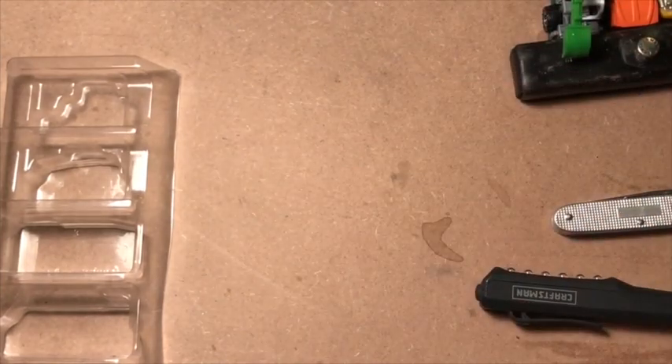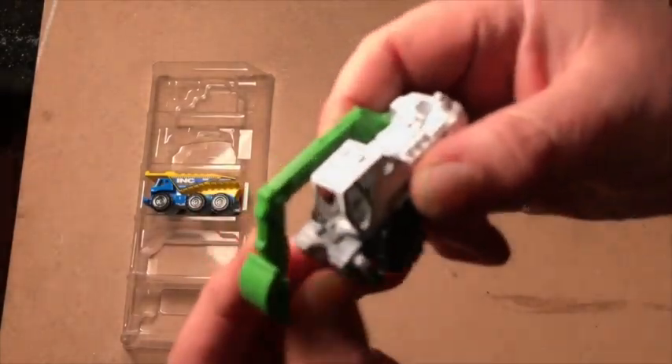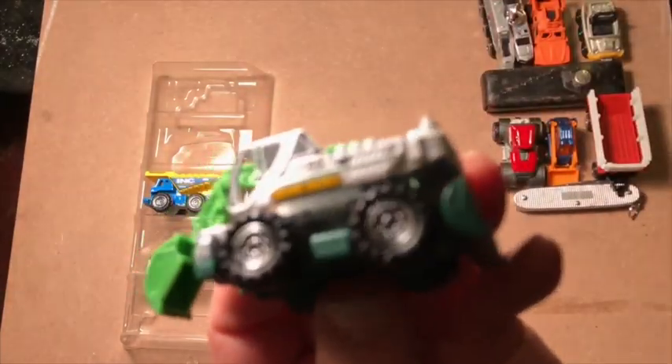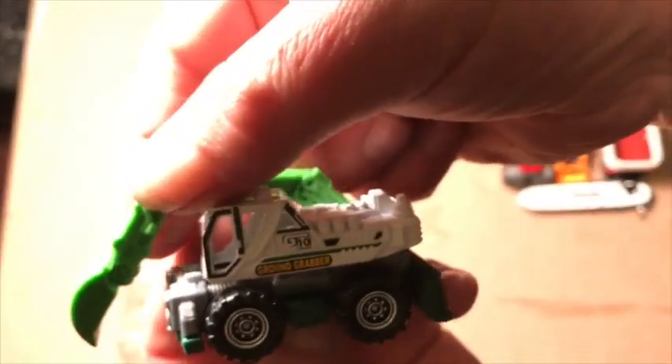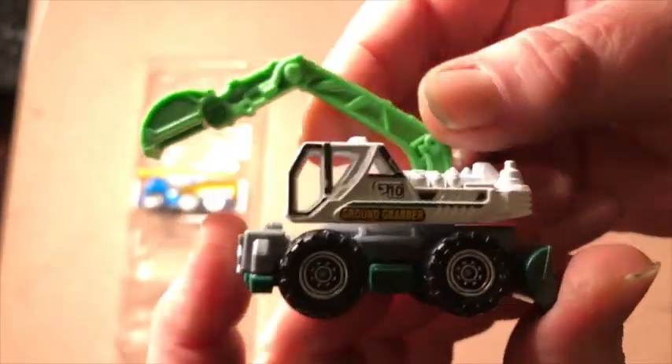I guess this is what's meant to haul the trailer, because there's our trailer hitch. I like diggers. I like the Matchbox construction line. I do not like the articulation constraints on their accoutrements.